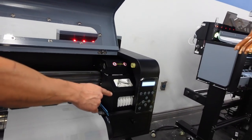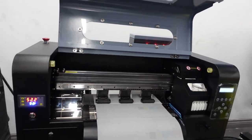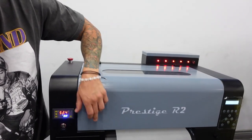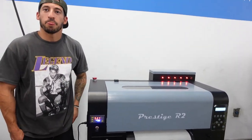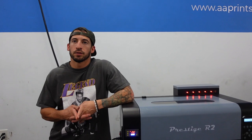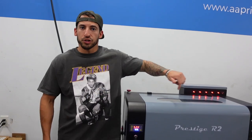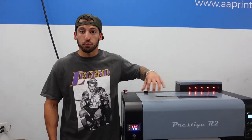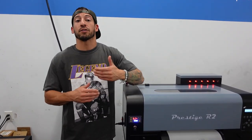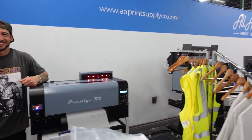Full dedicated white printhead, full dedicated CMYK in the back — we're looking at almost 30 square feet an hour, about 27. Comparing speed to the old Prestige A3 Plus artist, we're looking at almost double the output. Still 13 inches wide, which is decent for the head carriage to move back and forth. Because there's a dedicated dual head system underneath — one 8-channel just for white, one 8-channel just for CMYK — we're coming out at 27 square feet an hour when connected to a roll feeder machine.